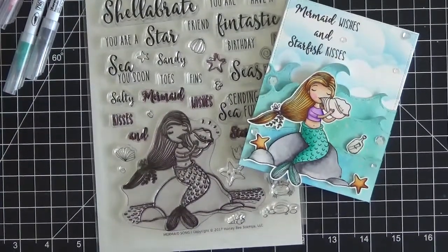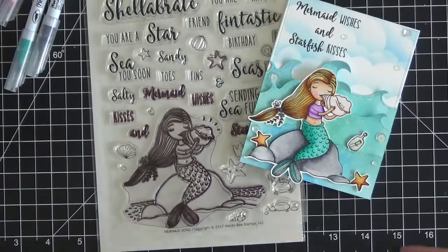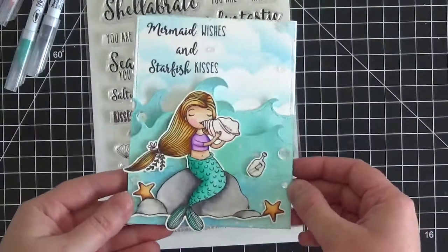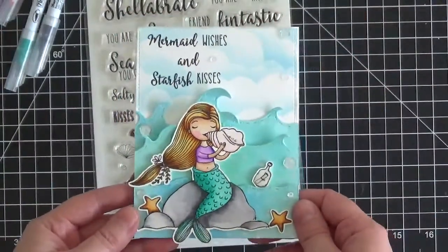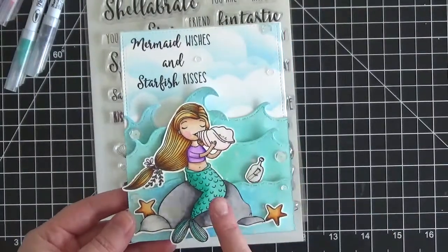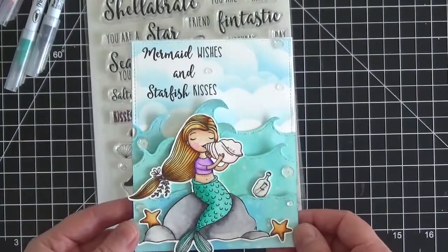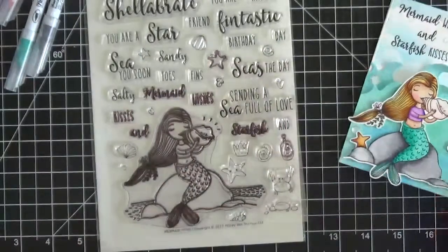Hi everyone, it's Christine here from Ever After Paper Crafts. Yesterday I posted a video sharing how I made the background of this particular card — I showed how to make the waves and the clouds, the sky background using distress inks and distress oxides. Today I thought we'd go ahead and color this mermaid together, and I'll show you how I painted her with my Zig markers and my water brush. Let's get started.